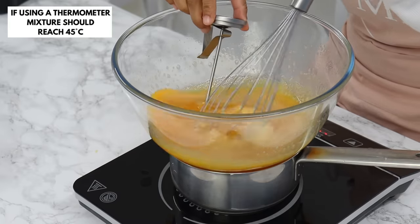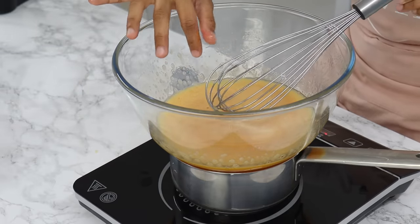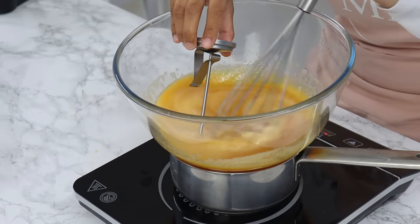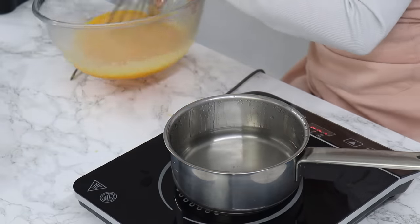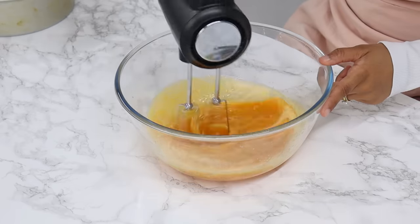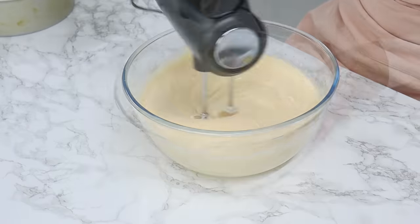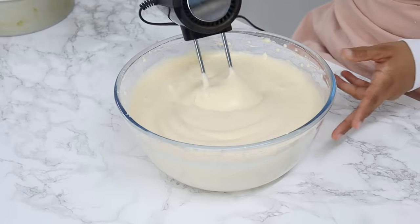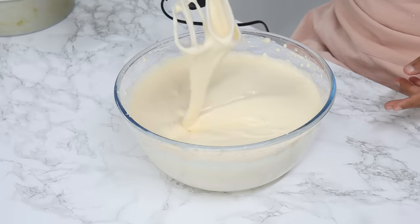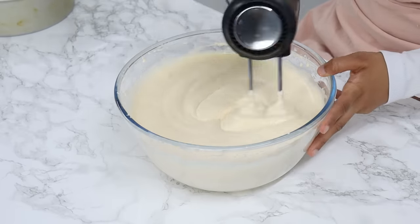If you don't have a thermometer, feel the mixture with clean hands every now and then, and once it's warm and you can't feel any sugar granules anymore, it's done. Take it off the heat immediately at that point, because if you overheat the mixture you're going to end up with scrambled eggs. Using a hand or stand mixer on medium-high speed, whip the mixture until it triples in volume and becomes nice and thick. You should be able to lift the batter and form ribbons that sit on top before slowly being absorbed back in — this can take 5 to 10 minutes. Once at the ribbon stage, turn the mixer down to the lowest speed and let it mix for a further 2 minutes to help stabilize the eggs by removing large air bubbles.